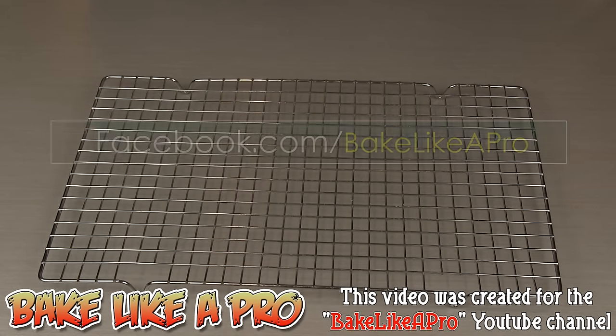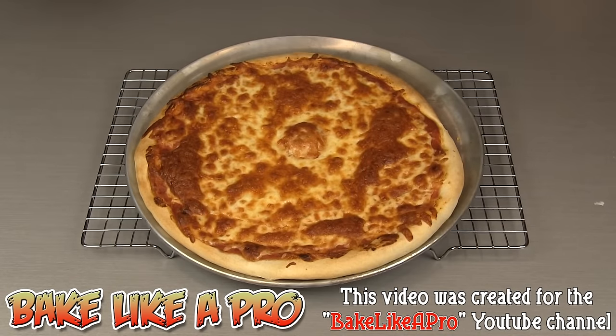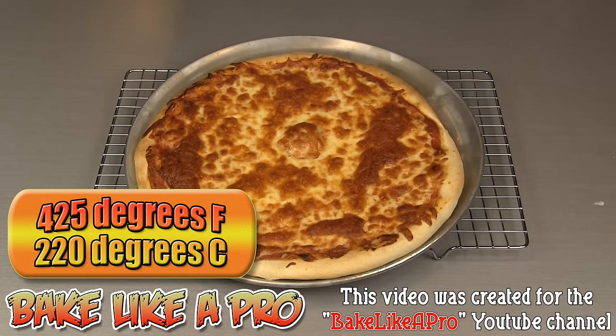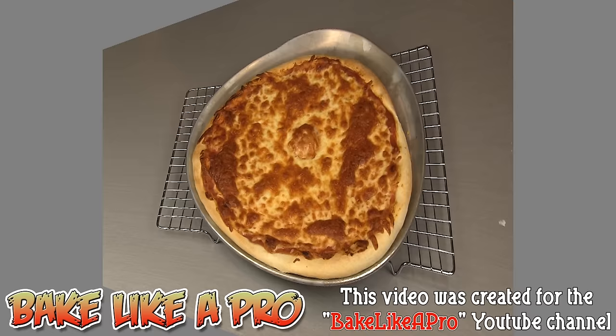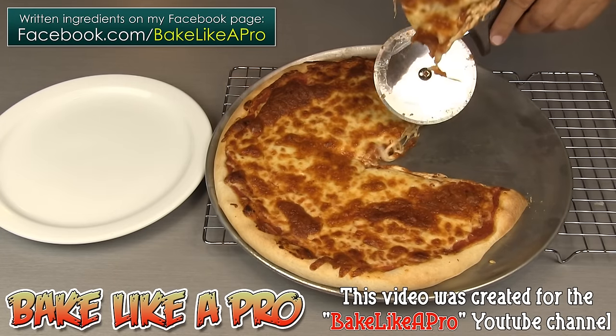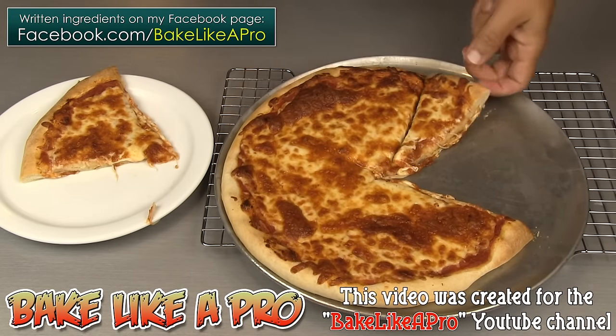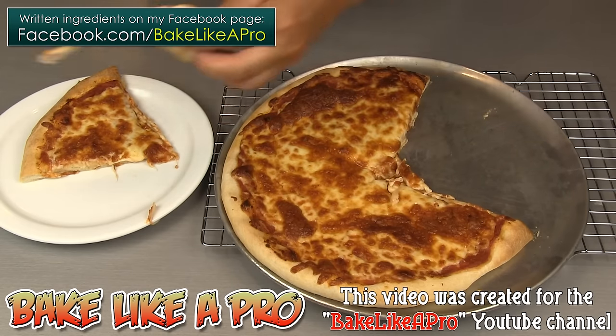For those of you who want written ingredients, you can check that out at my Facebook page, facebook.com slash bakelikeapro. All the ingredients are written down on my page. And if you make a pizza, I would love to see what you made — you can post a picture on my Facebook wall as well. So here we have it, right out of the oven — 10 minutes at 425 degrees Fahrenheit. I wish you could all be here; this smells really, really amazing. Oh, that looks good. Look at that cheese — lovely.